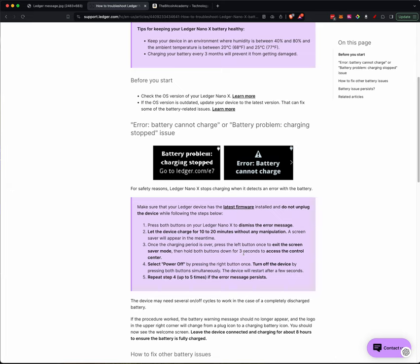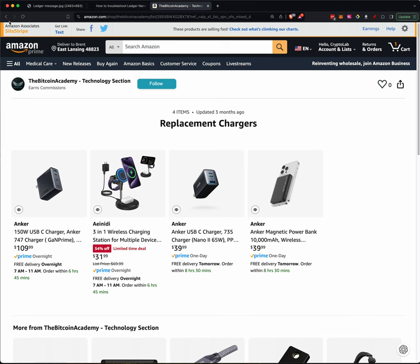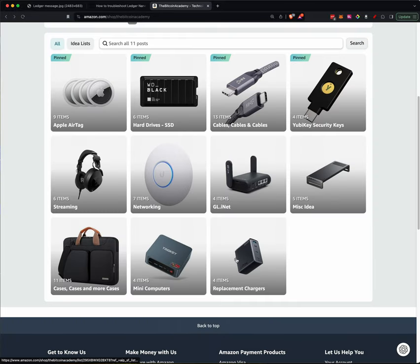I really just wanted to put this video out there and say: check your ledgers. Check your hardware wallets. Make sure everything is up to date. Make sure you have plenty of cables and chargers and everything that you need so that you're not worrying about the hardware — the things that hold your coins. You really want to focus on where you want to get out. Thanks a lot everybody, have a great weekend.